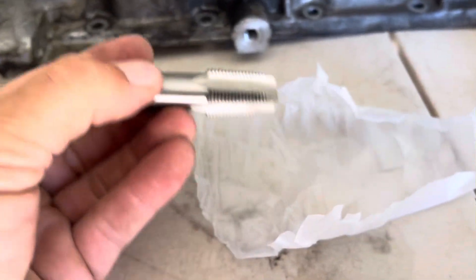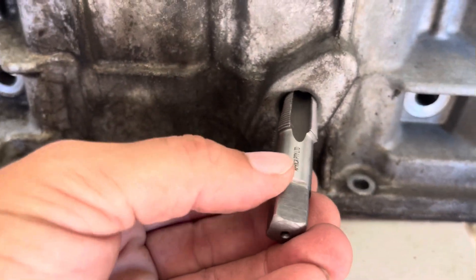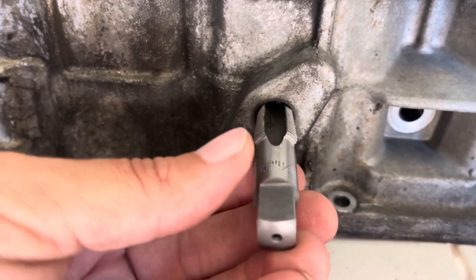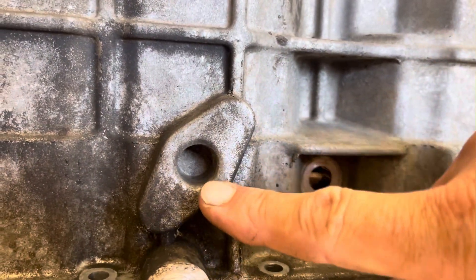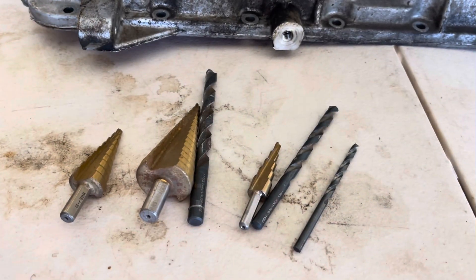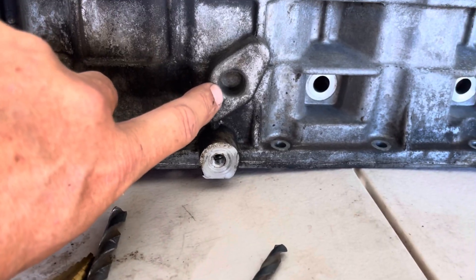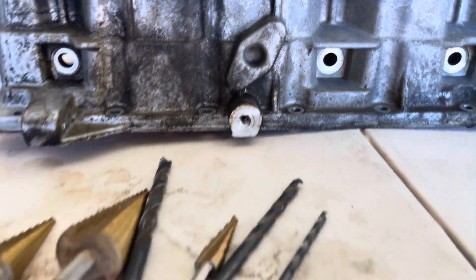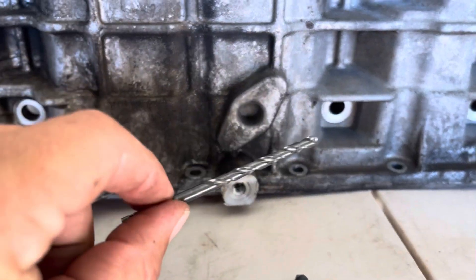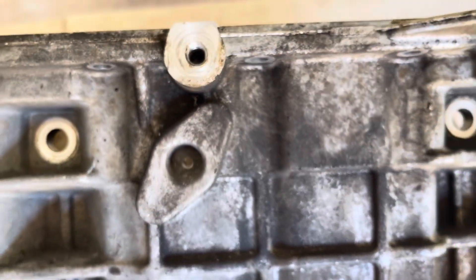The plan is hopefully I should be able to run this 3/8 tap straight into this hole and screw the fitting in. Before I do that, I've obviously got to drill the hole in the sump out first. I'm going to tap a little pilot hole into the middle as close to center as I can, just with a small drill bit, just to get something happening. There we go - got a little pilot hole in the center, close enough.